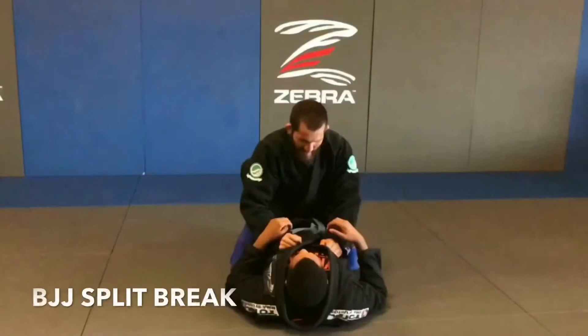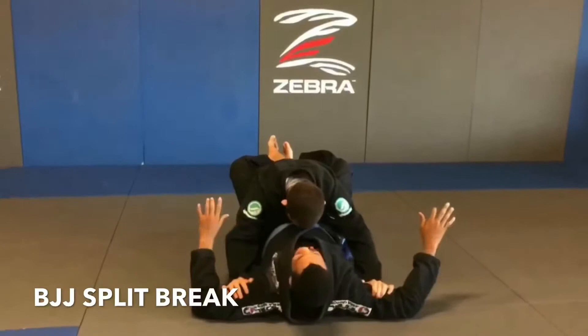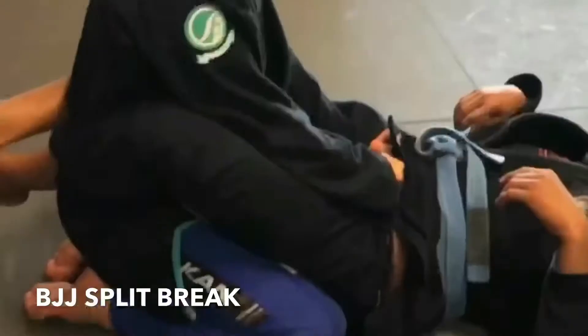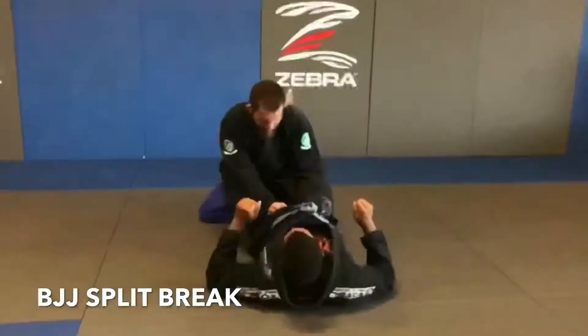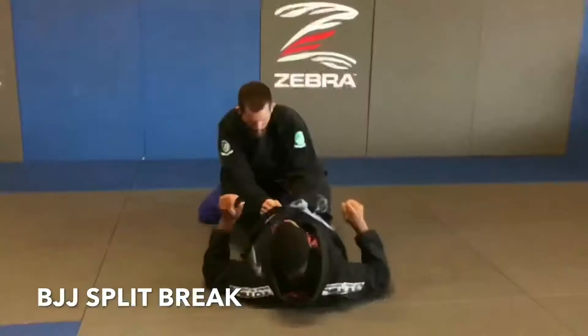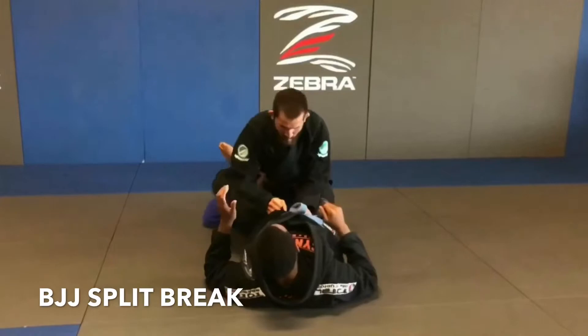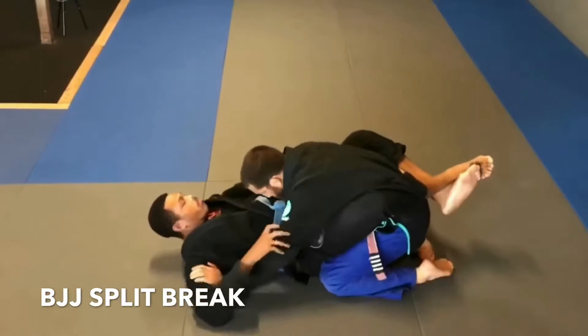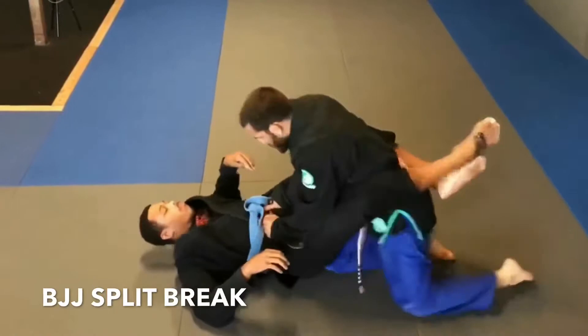The first BJJ guard break is the split pass. We start by keeping our chest low, hands on our opponent's biceps or armpits, pushing them away while slowly bringing our hands down to their hips. From here, we press all our weight downward, bringing one knee to the middle of their hips and the other knee angled out. This should put all the pressure to our opponent's ankles, causing them to separate. Once the guard is broken, we're always looking to pass, advance, or submit. Pressing your elbows into your opponent's inner thighs before sitting back will help with leverage and keep you safe from submission.